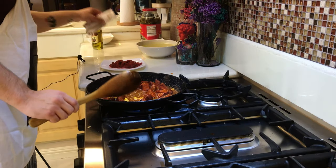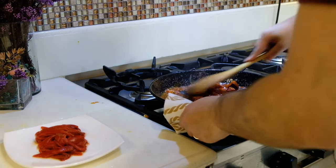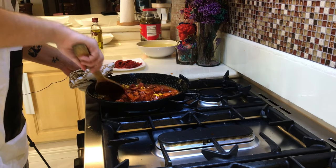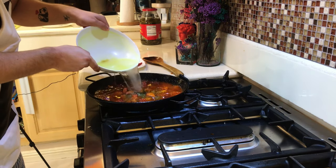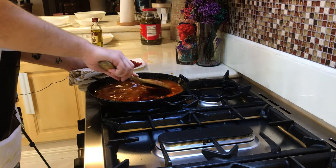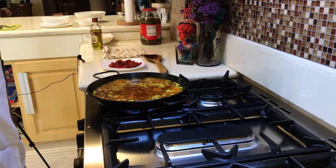Once everything is mixed, add your tomato sauce. Then add your chicken stock and bring it to a hard simmering boiling point. It's going to take a little bit of time. Once it is already boiling, you're going to add your rice.